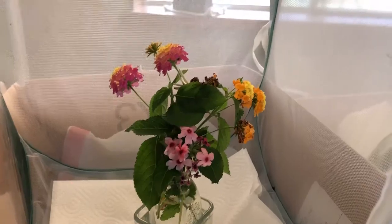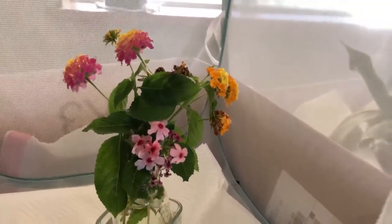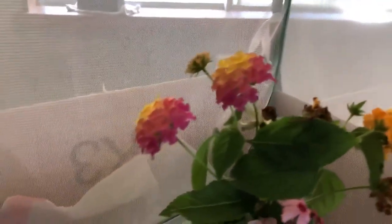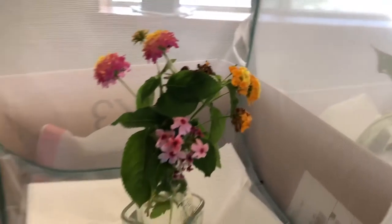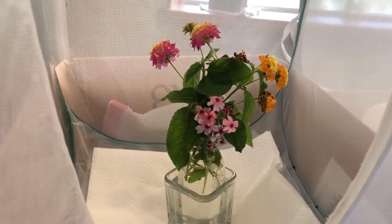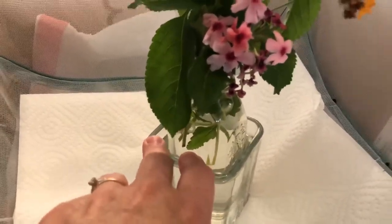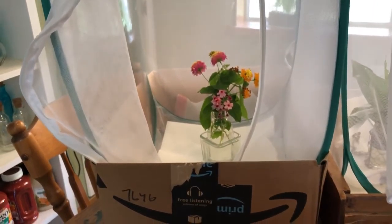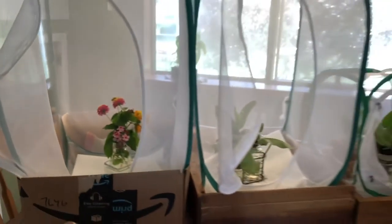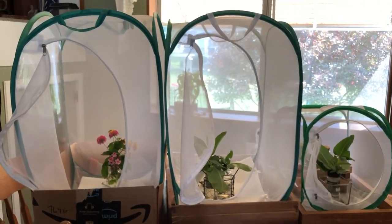Butterflies' favorite is butterfly bush. They also like the blossoms on milkweed — they are very beautiful and very fragrant. So whatever flowers you happen to have, it makes the habitat look pretty. I put the vase inside a firmer vase to help with spillage, and the entire container inside a box — in this case a cardboard box.